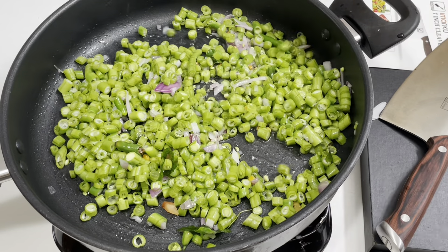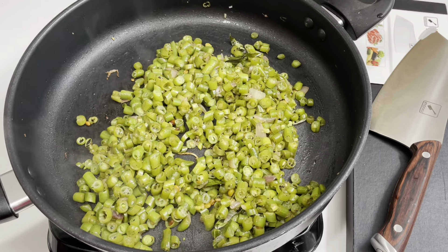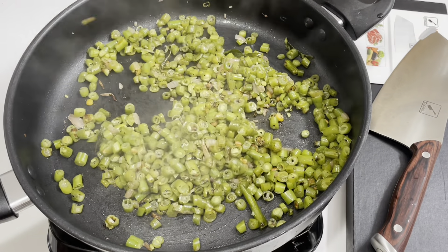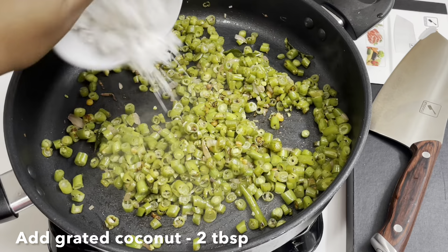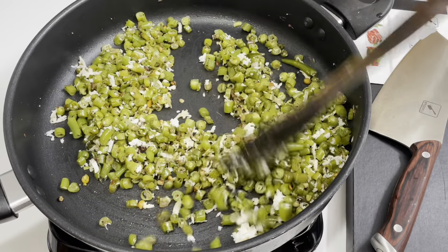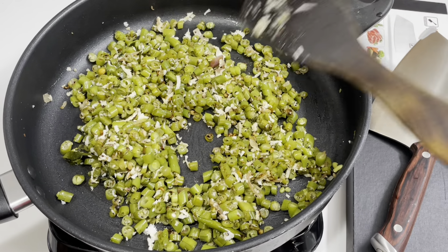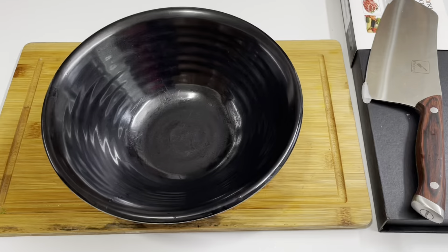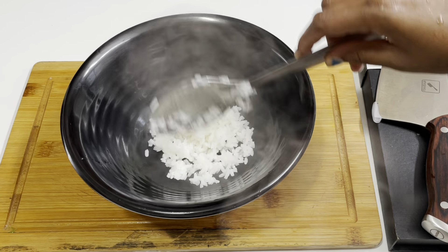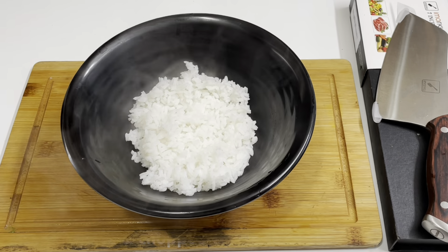If you press 1–10 tablespoons of beans, you can use 2 tablespoons of beans. Now let's share the recipe. I will share my recipe for pregnancy. You can eat it in a plate or in a bowl.